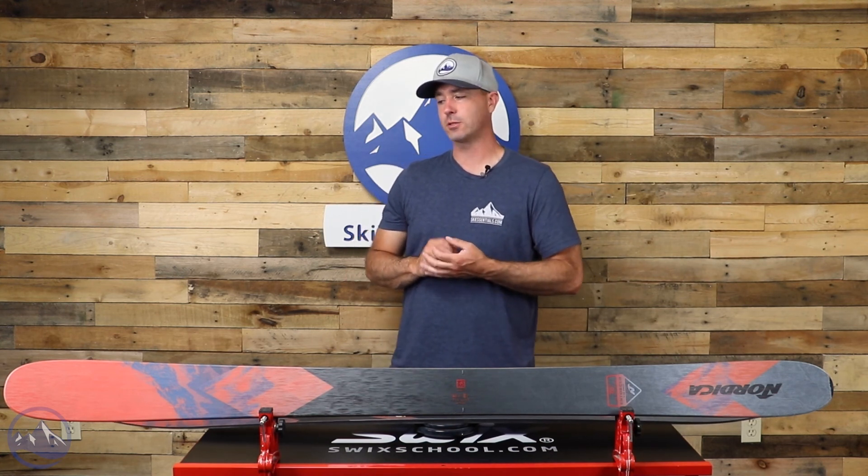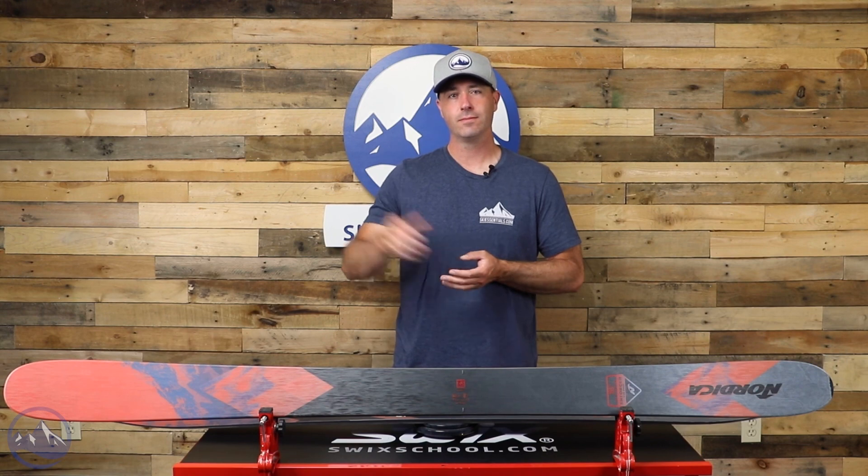That's the Nordica Enforcer 110 Free — awesome freeride ski, great in the powder, surprisingly agile and nimble, especially given the weight. Check this thing out at SkiEssentials.com and we'll see you out there on the hill. Bye.